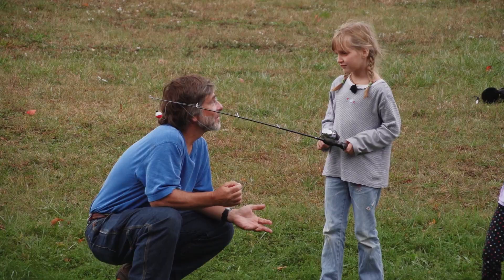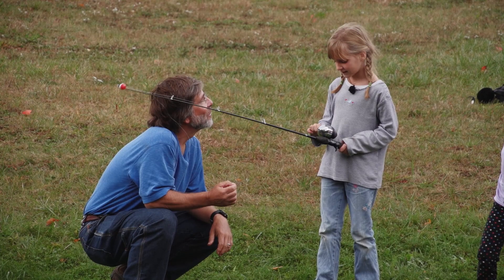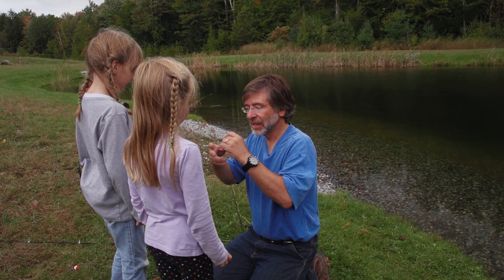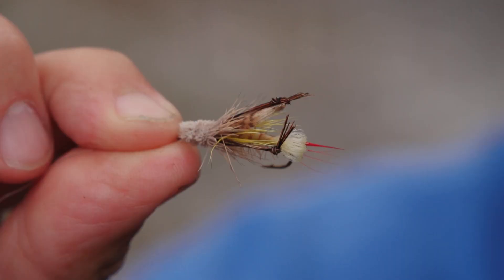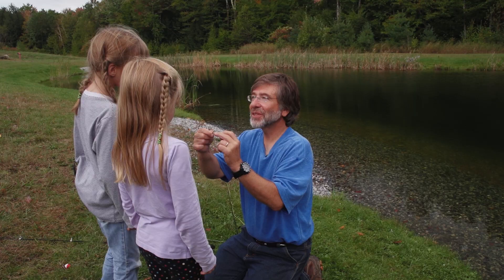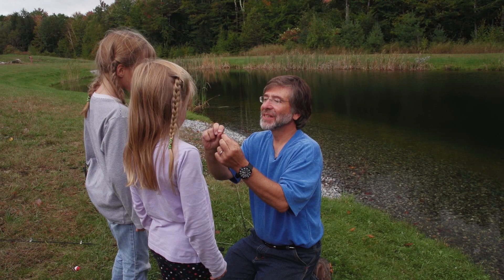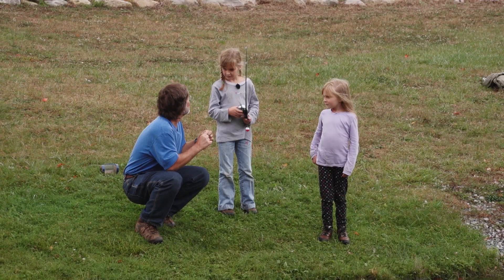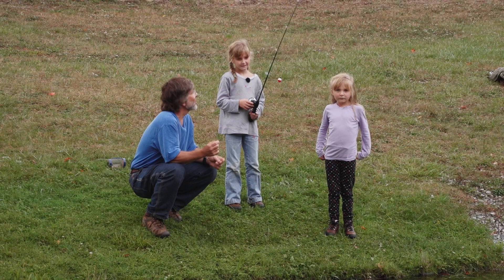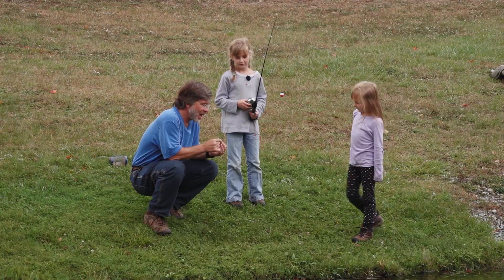Then we replaced the live grasshopper with an artificial grasshopper fly. We still used the bobber and push button rod to show them that an artificial fly is just another way to catch fish. It looks like a grasshopper — it's got legs, it's got wings, it's got that little red stuff. And it's got a fat head. Doesn't it look like a hopper? Yeah. So I'm going to tie on this fake grasshopper.